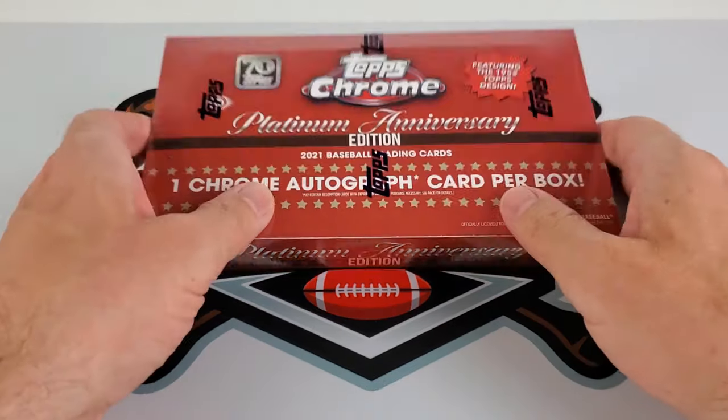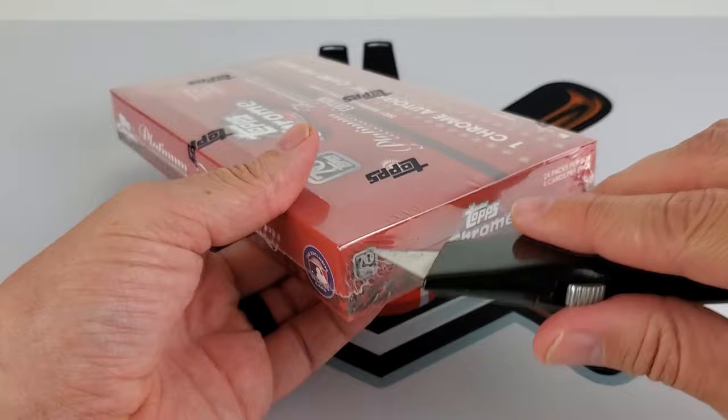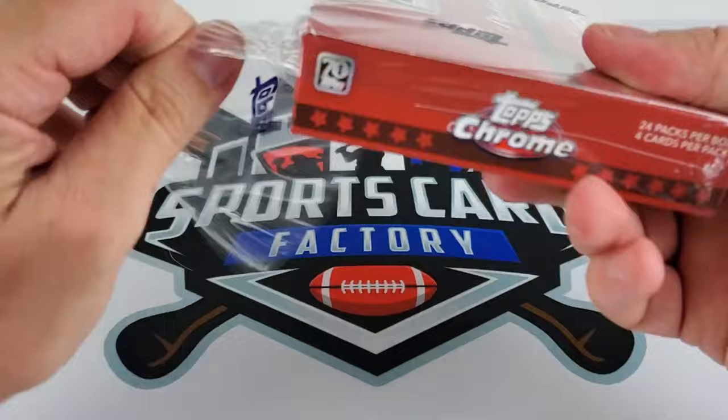Here we go. 2021 Topps Chrome Platinum Anniversary — this is the Hobby Box. There is a lite box, which is not guaranteed an autograph like the Hobby Box here. These run around $150 to $160.